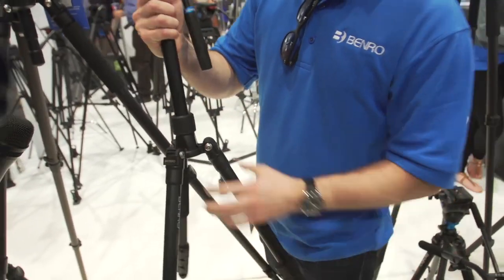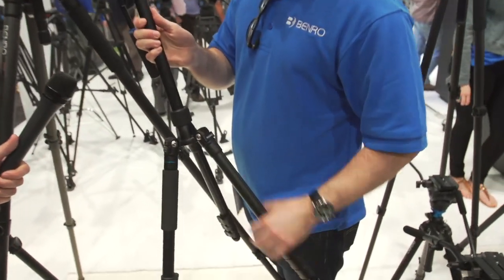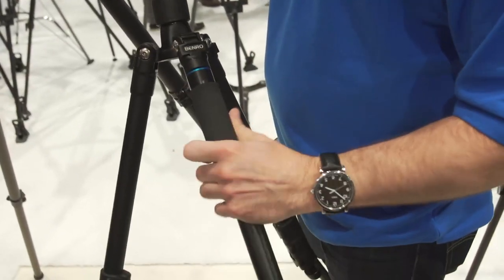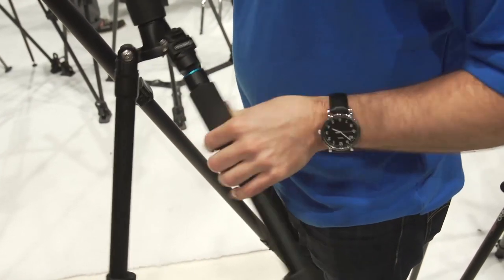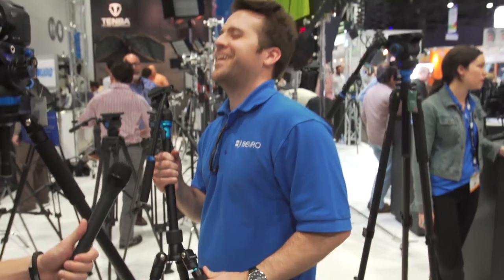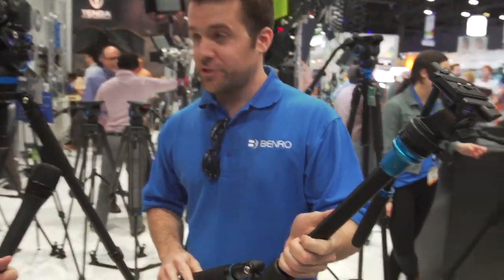It has flip locks and you can adjust the height of the center column. There's a fixed half-leveling ball in the center column, so you don't have to worry about leveling with the legs — you can level it right there. The leg with the foam grip detaches along with the center column, and you can put them together to make a full-size monopod.